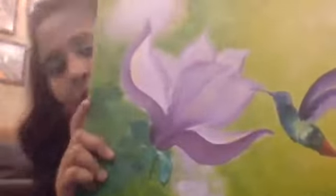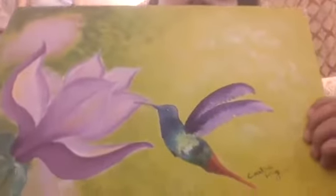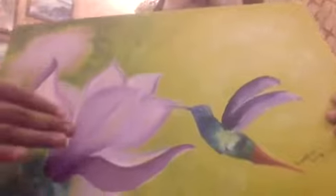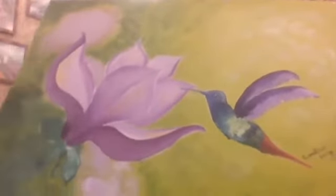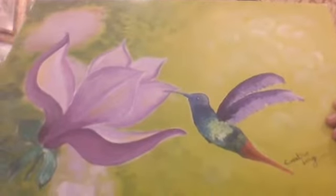This one again uses very bright colors, and it gives movement and light to the room. Here you can see the big flower and hummingbird, with a defocused environment in the background.